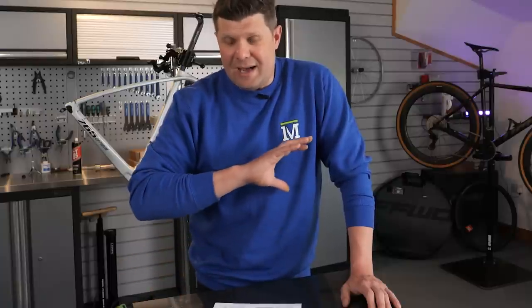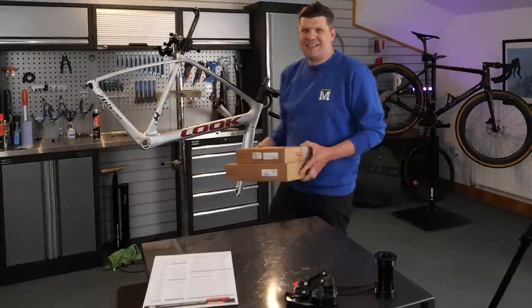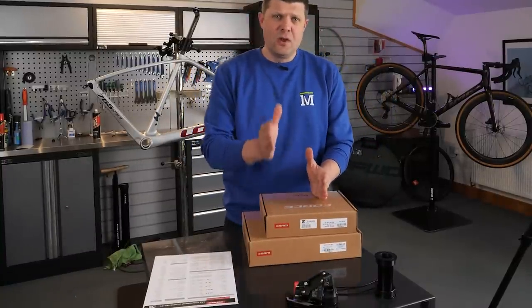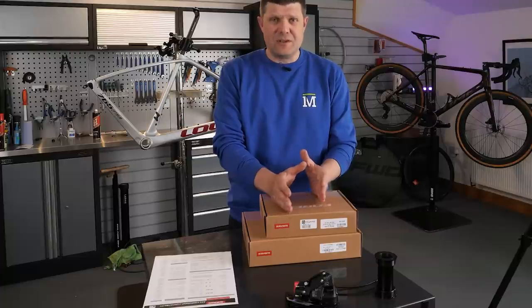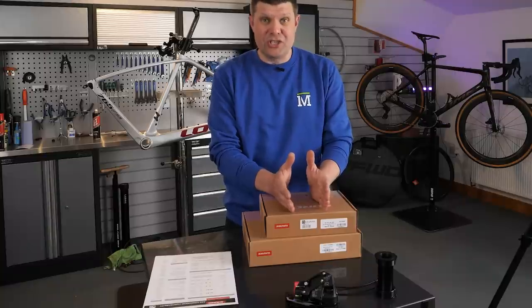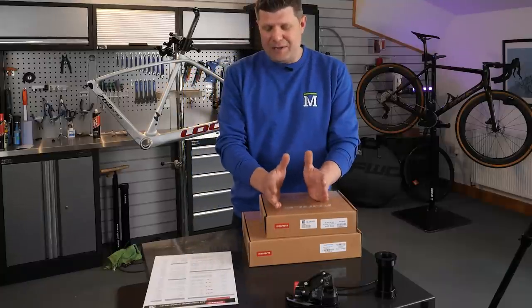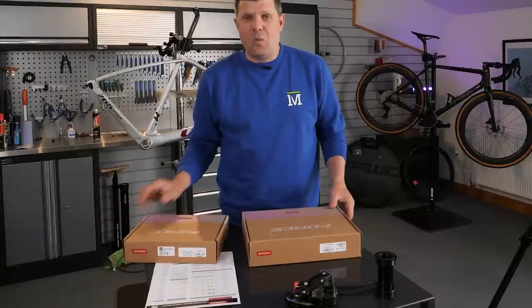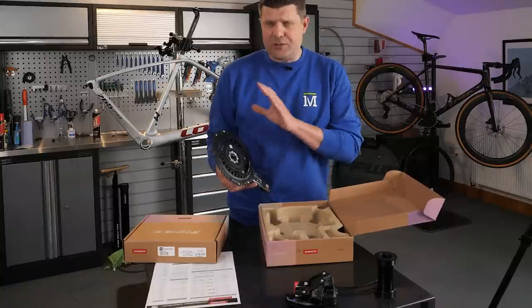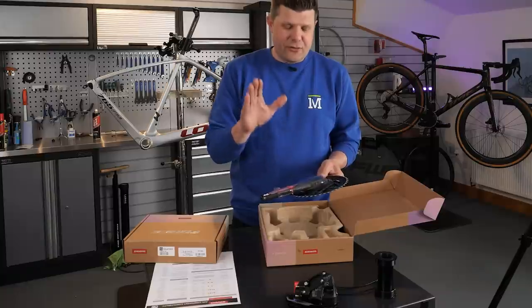I'm going to put up the crankset next, because that is where I've never seen a groupset with so much choice. The cranksets we've gone for on this particular build are quite unique. First, we wanted 165mm cranks — the fact that we can get that small, readily available, with power meter options, is pretty cool. We have gone for a two-by setup, as after talking to our customer, it's going to work far better than a one-by. We've gone for the 46/33.